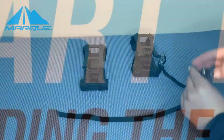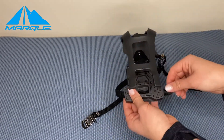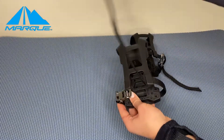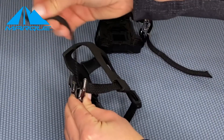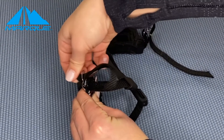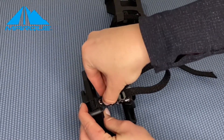Start by threading the strap through the bottom of the toe cage. It doesn't matter which strap, but make sure the buckle faces down. Fold the strap over and through the two holes on top of the cage. Pull the straps all the way through so the buckle sits near the bottom of the clip. Squeeze open the buckle and thread the strap under the roller through the opening. Repeat for the other side.